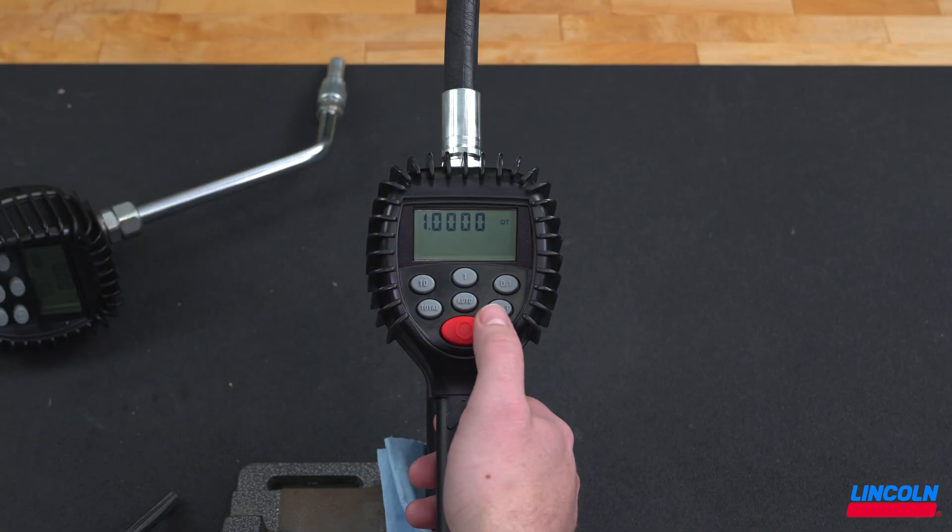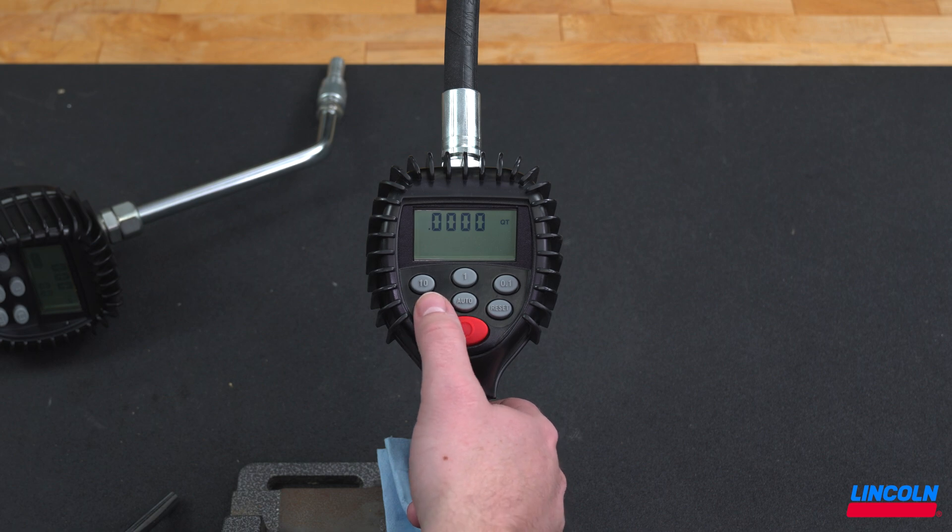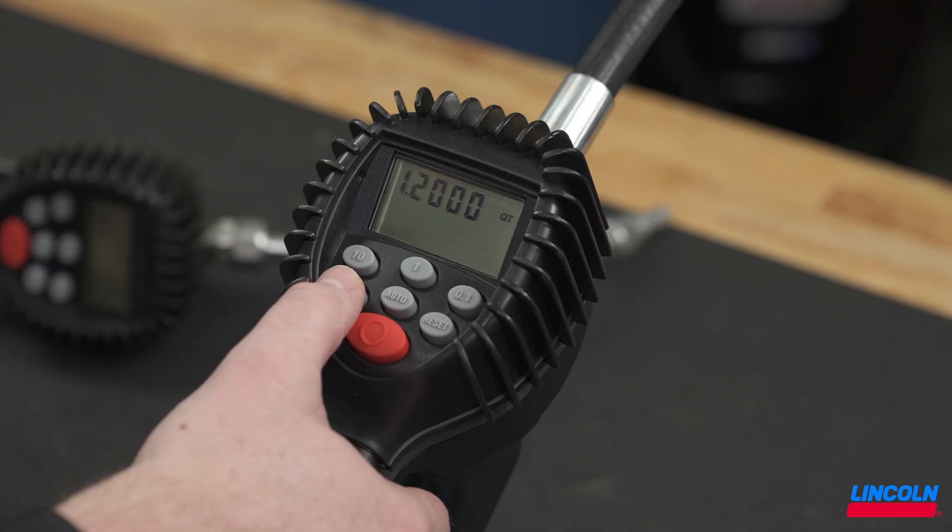Change the unit of measure by pressing the total button until the desired unit is reached. Press the reset button to confirm selection and move to the scale factor setting. The first number of the scale factor should now be flashing. To change the number, simply press the total button. You can advance to the next number in the scale factor by pressing the reset button.